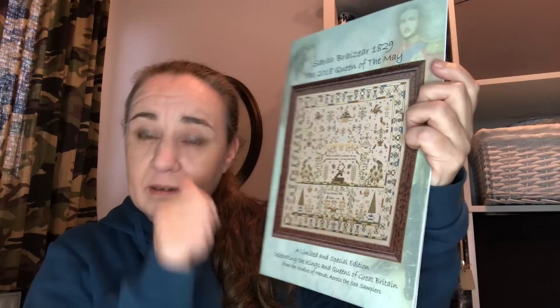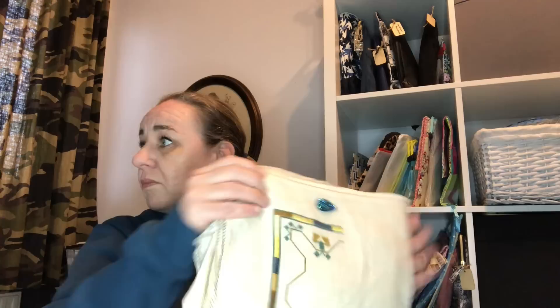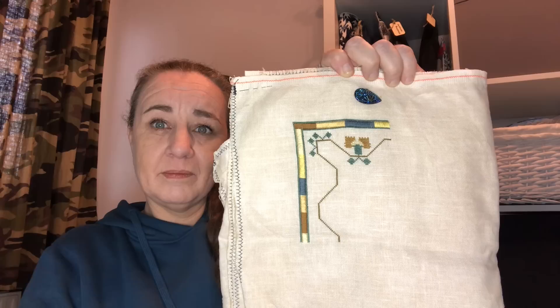This is Sarah Brazier, a sampler by Hands Across the Sea Samplers — this was a limited edition, I found one last copy on Etsy. I started this one on the 31st of January 2022. It's full of specialty stitches and I really love them, but it's a biggie. This is done on 40 count Latte by me, using the called-for DMCs.